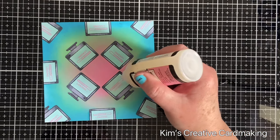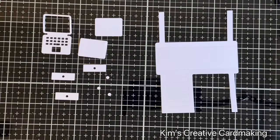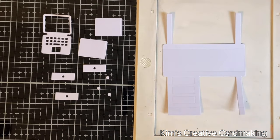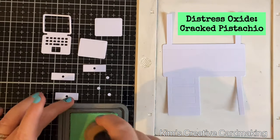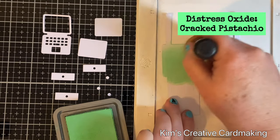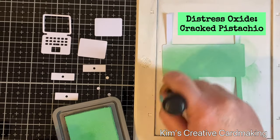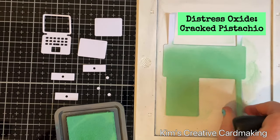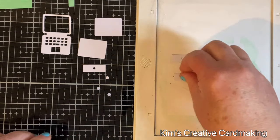Once I've applied the Glossy Accents to all the monitors — it's quite shiny — I'll set this aside to dry. For the pop-up desk, I've cut all the pieces from the Lawn Fawn pop-up desk die set, cutting the inside of the laptop twice. I'm going to apply the same three colors to these pieces using my Waffle Flower mini media mat, which grips your paper and makes it a lot easier when applying ink to tiny pieces like these drawers.